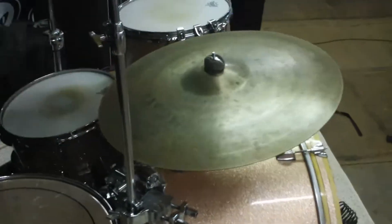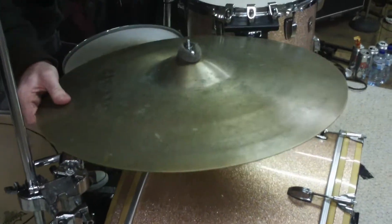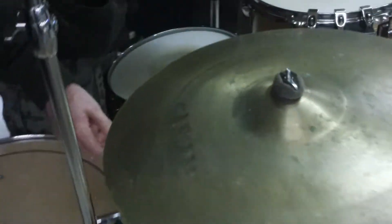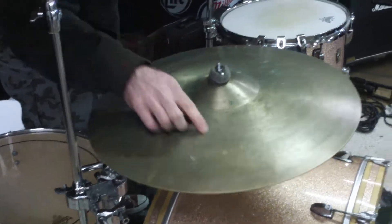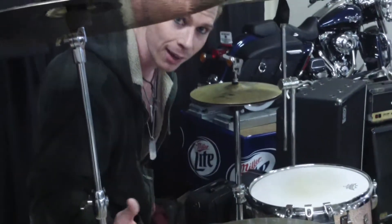The ride I'm using at the moment is actually a Sabian — I've had it since high school, but it gets the job done. It's very thick, it's called a Metal Ride, and it's a 20-inch ride. I tend to like 20s or 22s — 20 is good though — and this one has an extreme high-end attack, which I like.